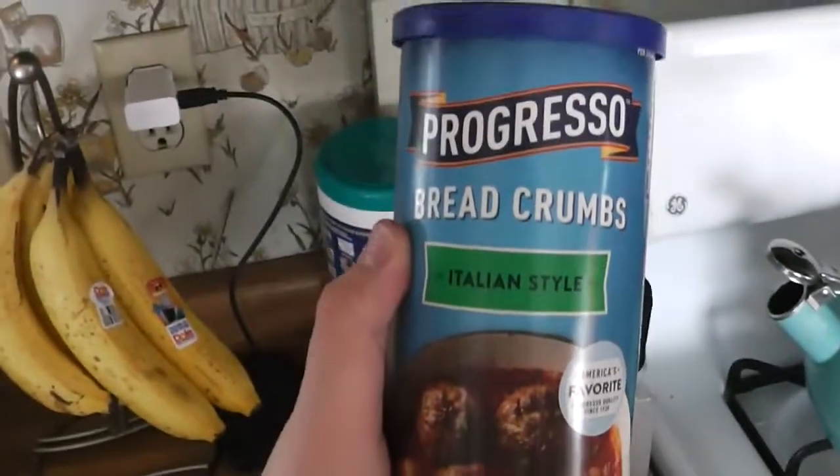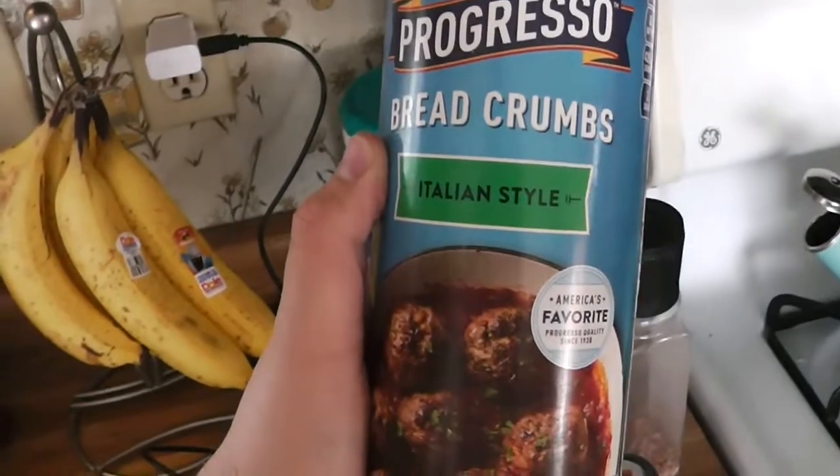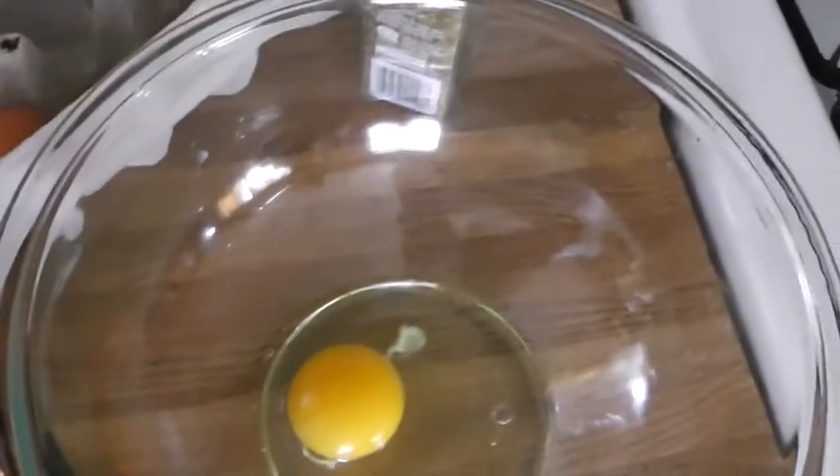Let's go over the ingredients. To make the meatballs you need a pound of ground beef or ground turkey — doesn't matter. You'll also need some canola oil, salt, pepper, oregano, an egg, and some breadcrumbs.